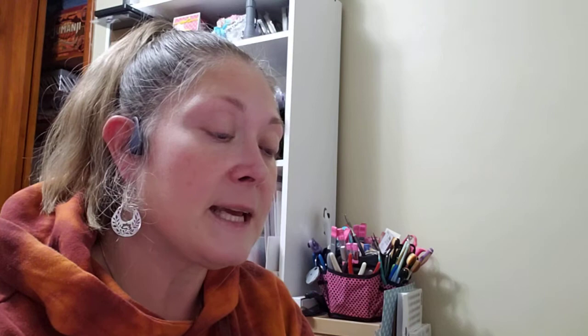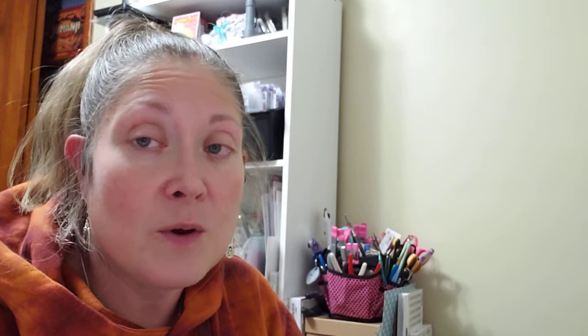I needed some more Stazon ink, so I picked that up using my 40% off coupon. I also have a small quarter-inch corner punch that just wasn't cutting anymore — I've tried everything including the tin foil trick. So I picked up a mini corner punch that was on sale for 40 to 50% off.